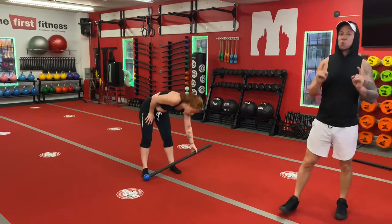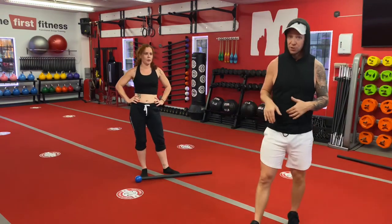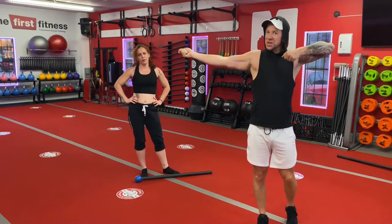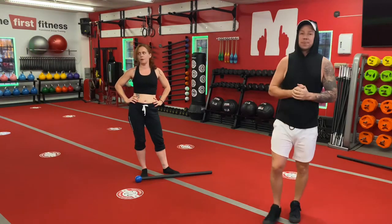Nicely done, Lindsey. We got one more flow for you today, and we're going to break it down just like we did the switch march flow. It is called the three step flow. In our three step flow, we're going to add an archer or bow and arrow — whichever you prefer to refer to it as. Take a second, grab a sip of water, and we'll be right back.